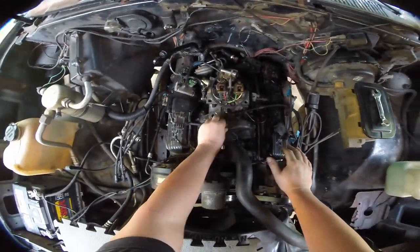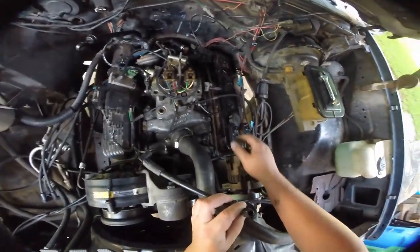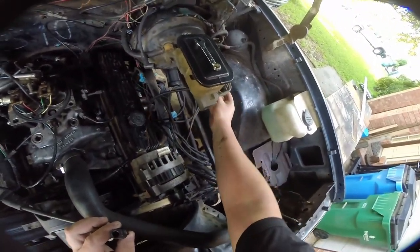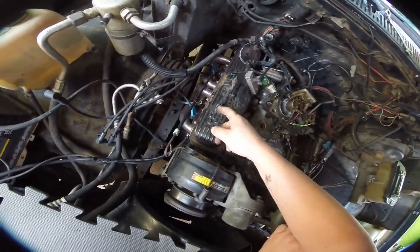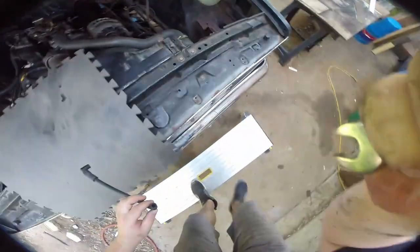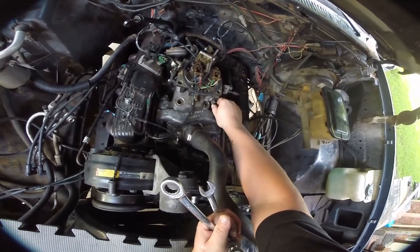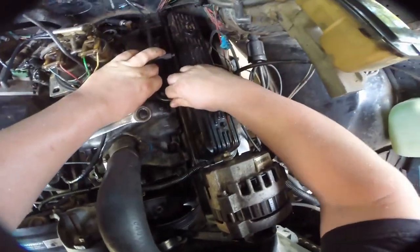Next thing we're going to remove is this guy — this is just another vent. We're just going to take this out. This hose runs down to that evap container. This runs to this sensor — it's another vacuum line. This is vacuum to our brake booster. I doubt it's going to need a bigger wrench to take that off. So this goes to that little one-way valve that then goes to the canister over here — that's where all of our power brakes come from.